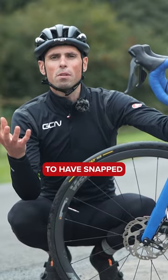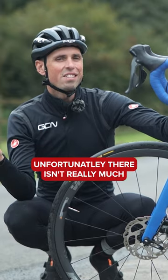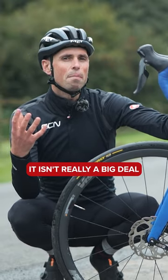If you're unfortunate enough to have snapped a rear brake cable, be that rim brake or disc brake, unfortunately there isn't really much you can do about that. But seeing as it's your front brake, which does most of the stopping power when you're riding, it isn't really a big deal.